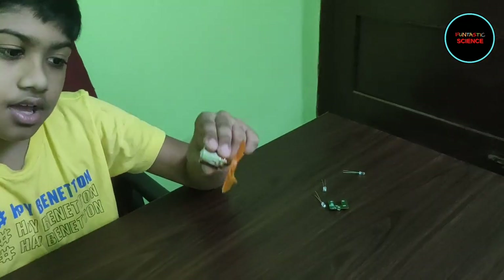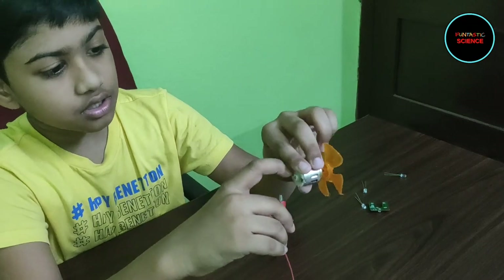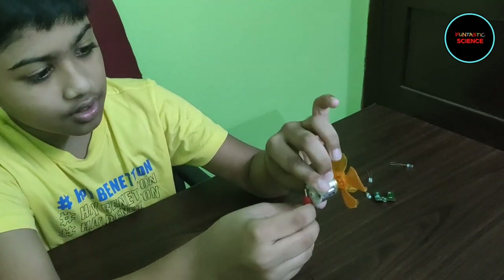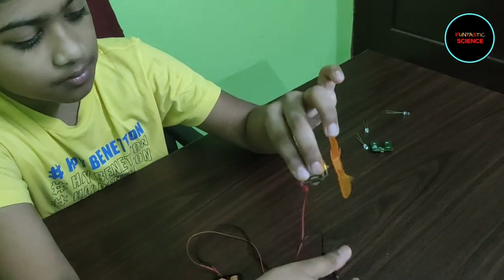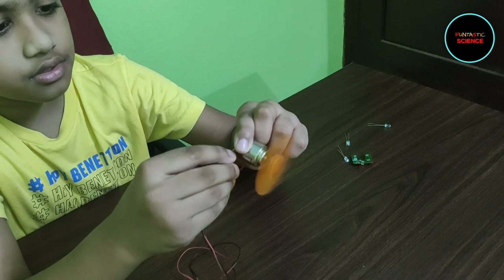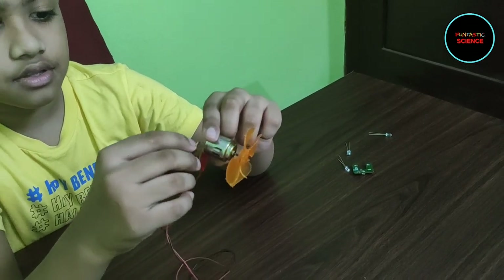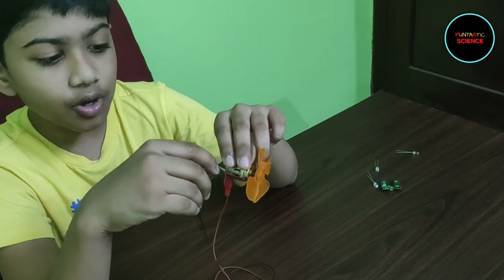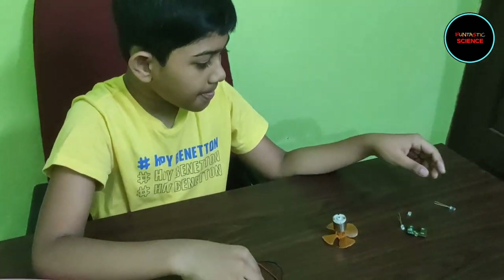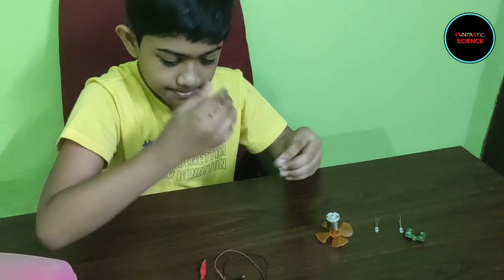Now let's see what happens if we switch these two wires. I will connect the red wire here and the black wire to the other end. What did you observe? The fan still rotates but in the opposite direction. So it means that when you reverse the current, the rotation of the fan gets reversed.